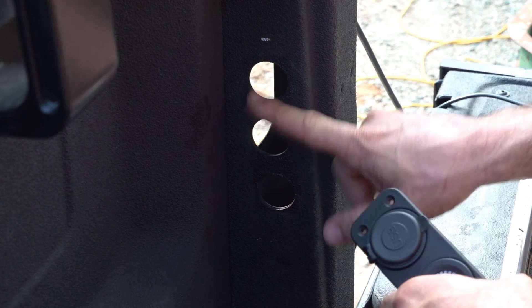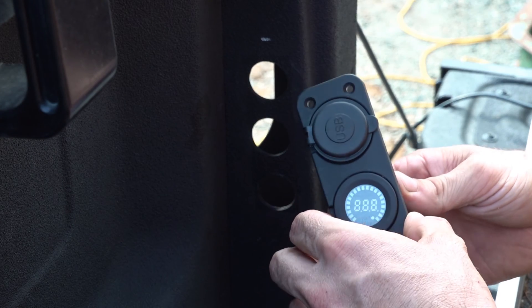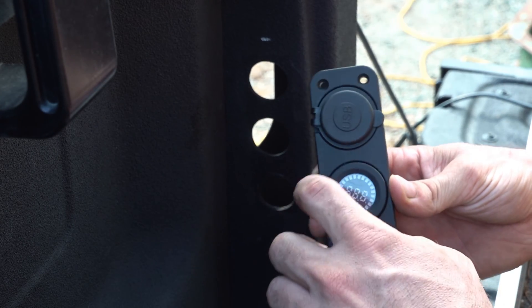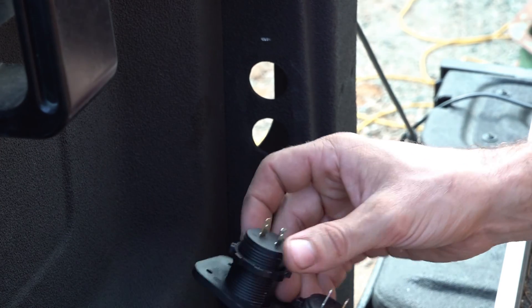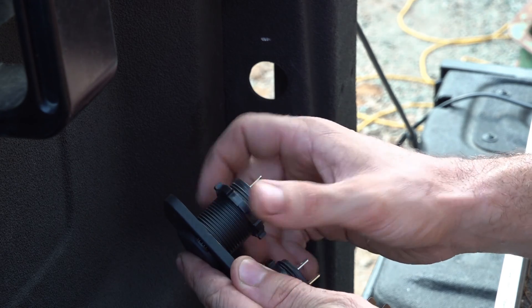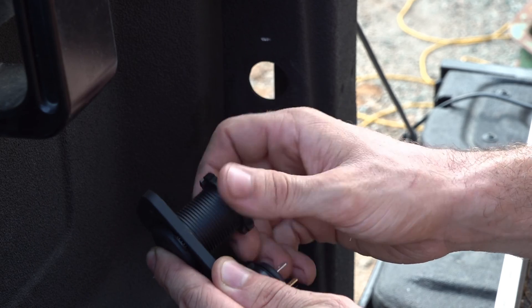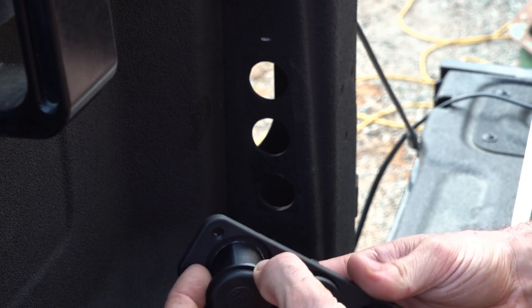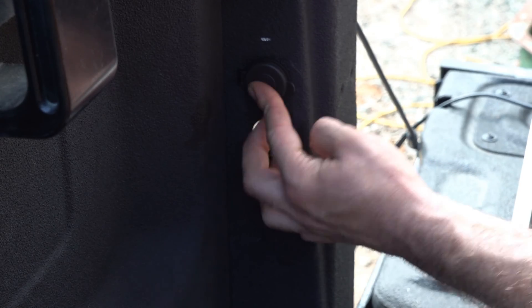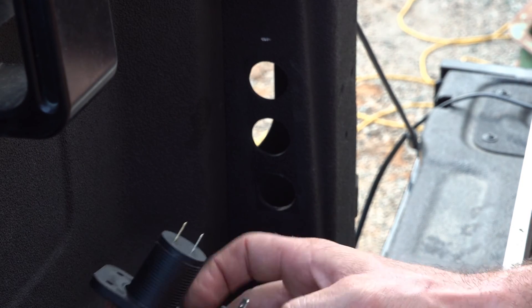Installing the outlet, we're going to use the three holes that we drilled earlier. I'm going to put the USB on top, volt meter in the middle, and the 12-volt socket on the bottom. To do this, just take these little plastic locking nuts off the back side of each one - because they are modular. You don't even need the base plate. You can literally put these in individually if you wanted to, or you can move them around in different positions with the face plate.